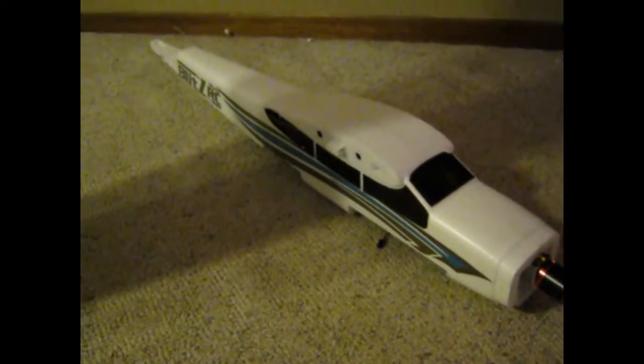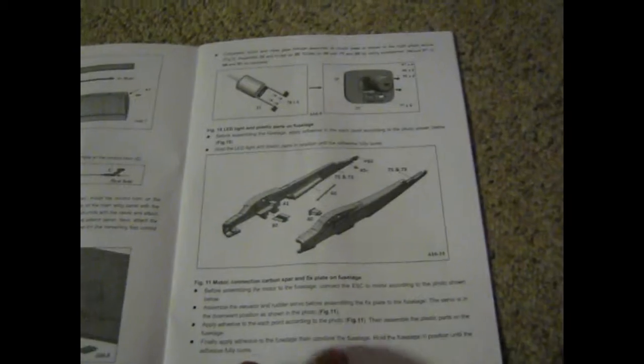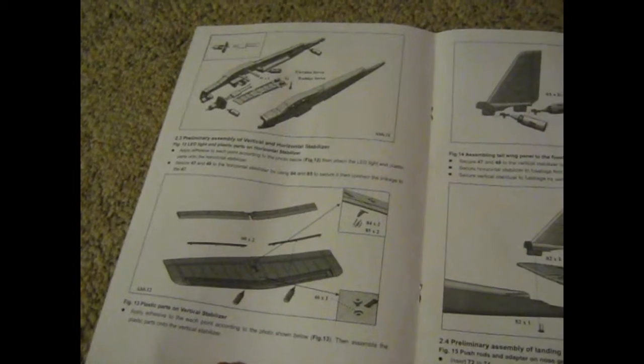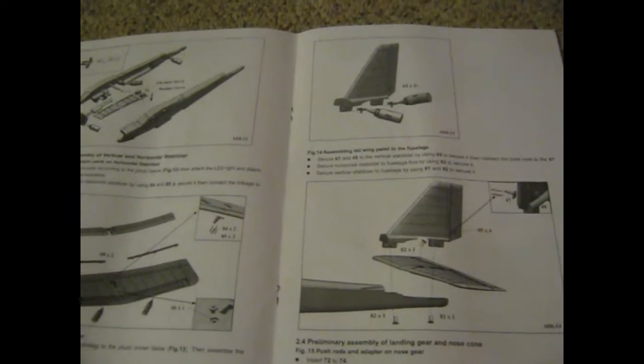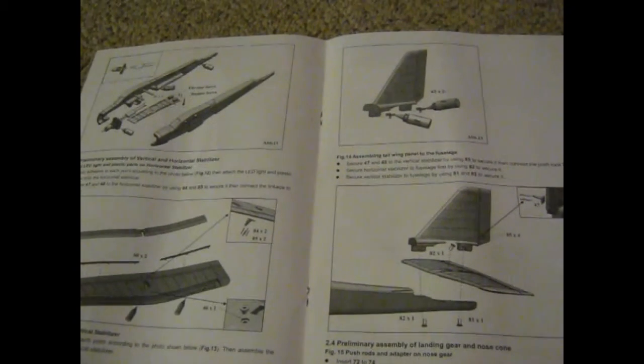Some of these steps are already assembled and pre-built on the ARF version, so you're going to have to skim through some things in the assembly book — some stuff you'll ignore, other stuff you'll have to do. Just please read through it very carefully and get a full understanding before you assemble it.